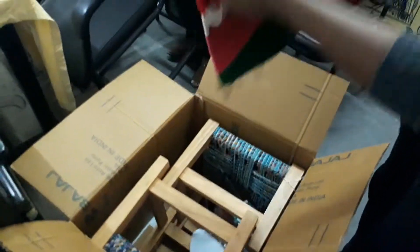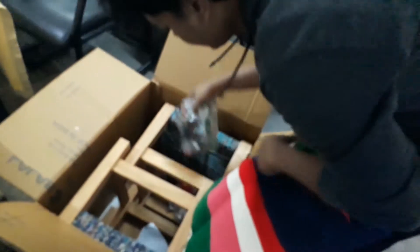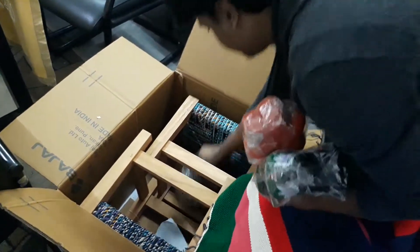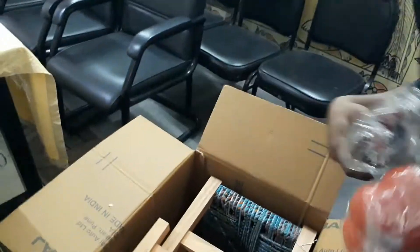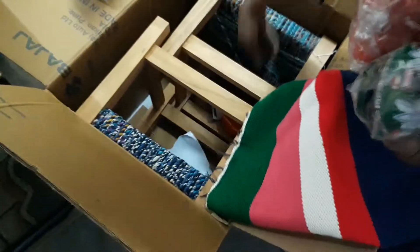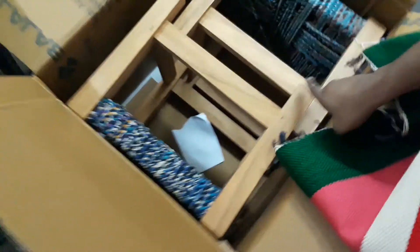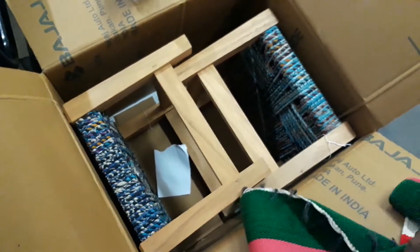There's one more box. There's one more here. One of these, one of these. One of these. And two chairs — stools actually.